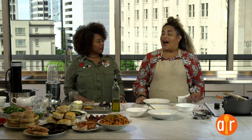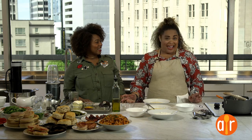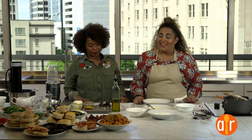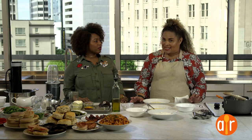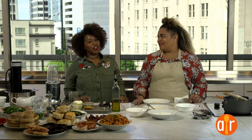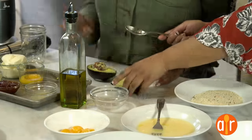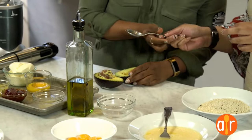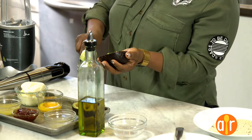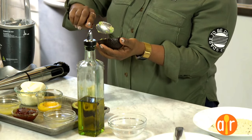Hollandaise is also a scary thing for people — hot butter, raw egg yolks, and the possibility of breakage and temperature issues. So these aren't true hollandaise sauces; they're hollandaise-adjacent, like hollandaise's easy cousin — follandaise, if you will. Let's start with the avocado hollandaise. This will be for your vegan and vegetarian friends. Take that, scoop it in there, and I'm going to get you some hot water. We love avocados around this office.